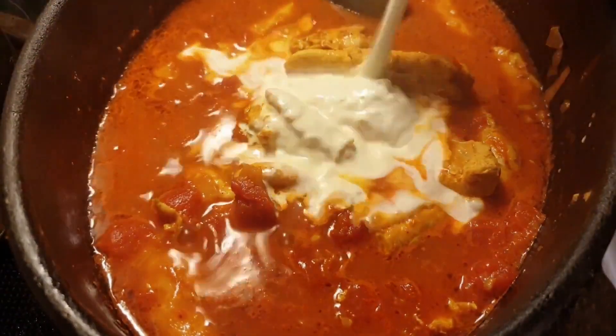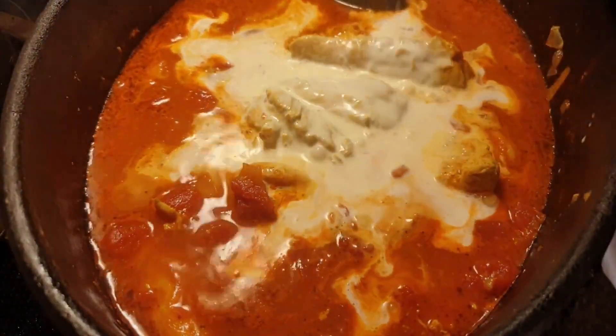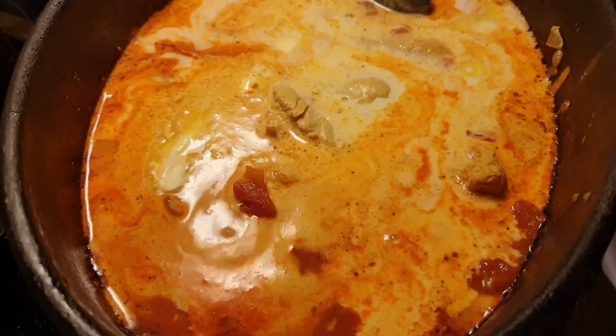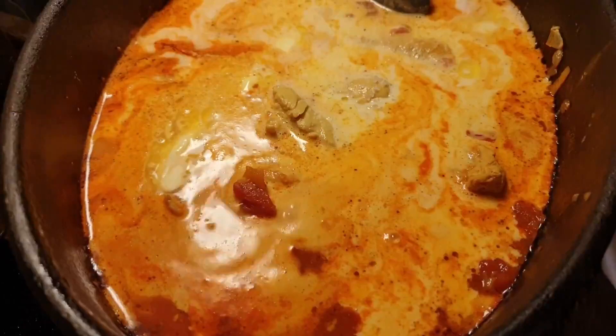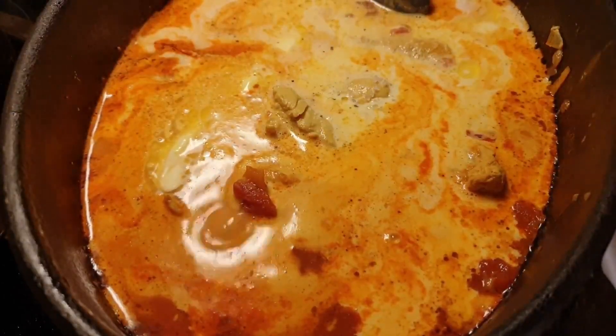Then I add half a cup of cream. Then add a little salt according to your taste and pepper.